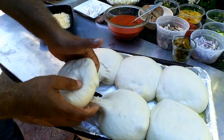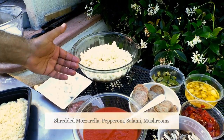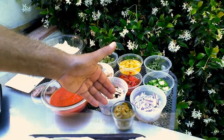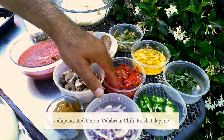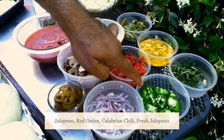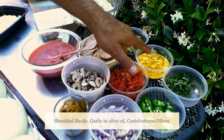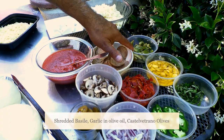The toppings we have got, as you can see: tomato sauce, cheese, pepperoni, salami, mushrooms, jalapeño, red onions, Calabrian chilies, some fresh jalapeños, some basil, garlic, and some green olives.